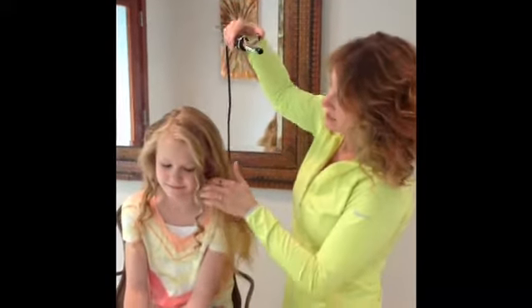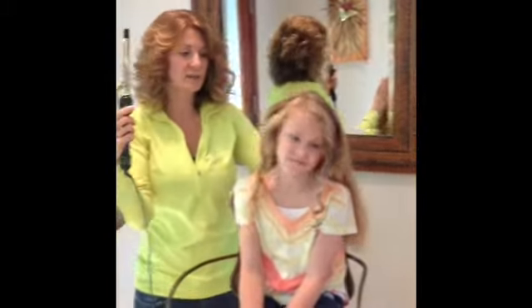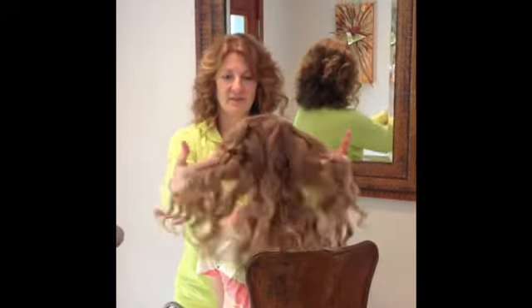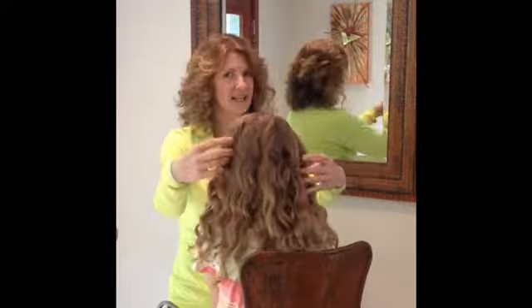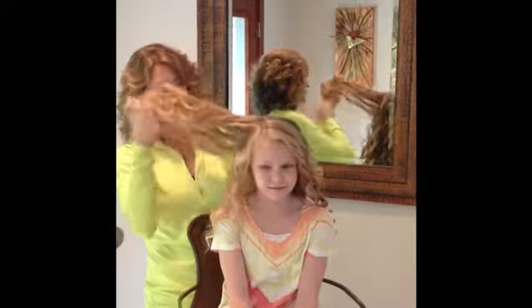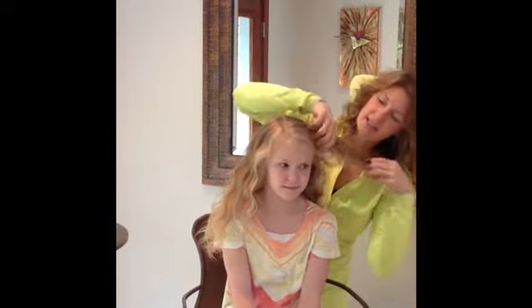And there you go — those curls will last all day. I'll finish doing the rest of the hair and we'll show you what the end looks like. So we've finished with all the curls, and as you can see, this is how it looks from the back. You can leave it like this if you want, or you can just kind of run your fingers through it like this.